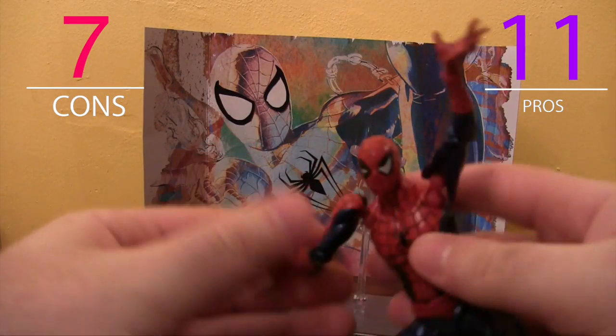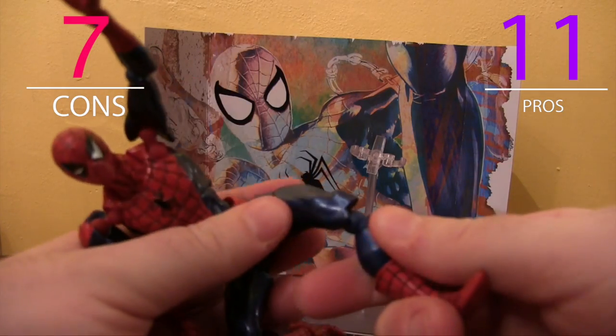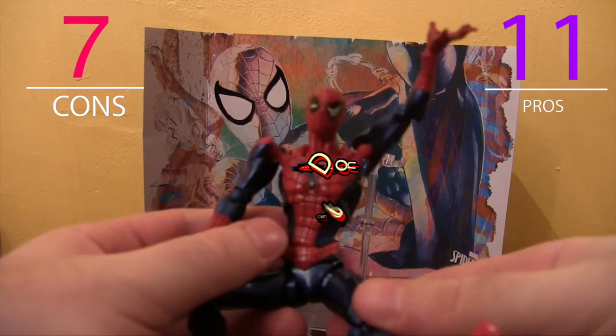Thanks for watching. We hope to do more of these unboxing videos as new toys come out this year. So check back here and don't forget to subscribe. Thanks.